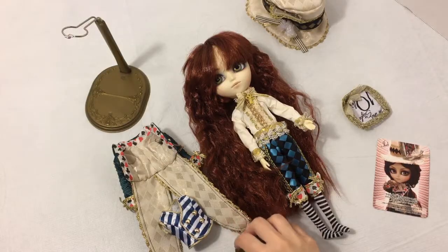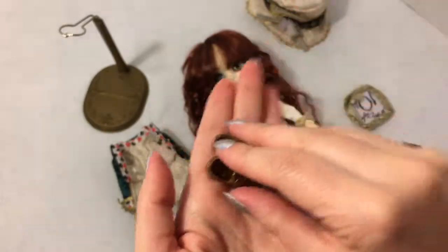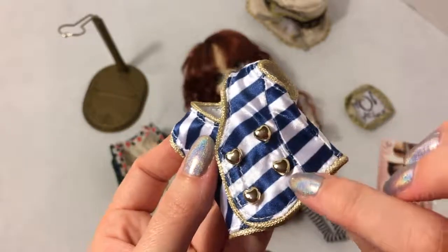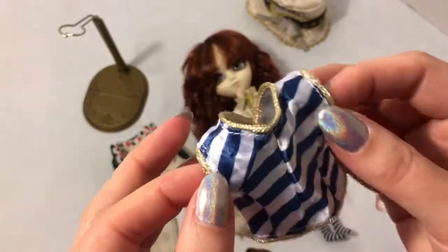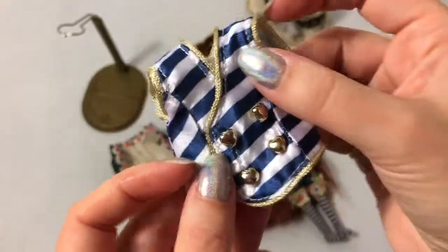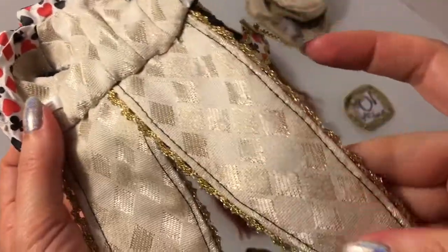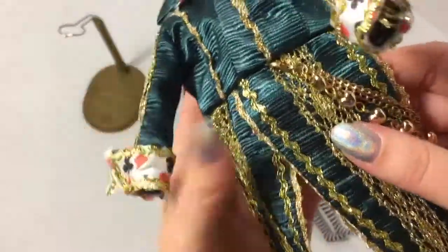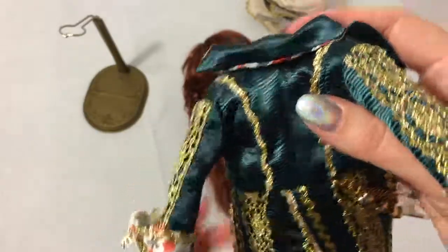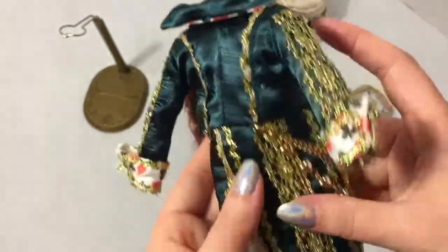First we have his gold or bronzy looking loafers, so cute. Then there's his waistcoat which is a blue and white stripe with beautiful little gold faux heart buttons - really adorable with gold braiding trim, and it velcros in the front. Then his beautiful coat, which is lined with the same diamond pattern material that his hat is made of. The outside of the jacket is this textured deep deep green color - deeper than emerald green actually - with gold braided trim.